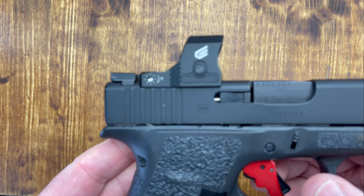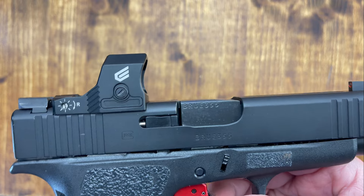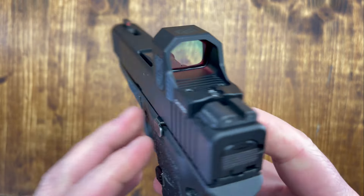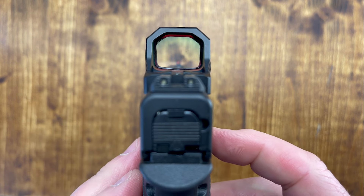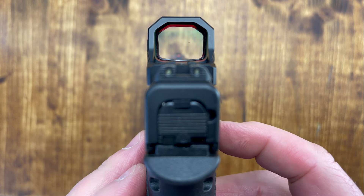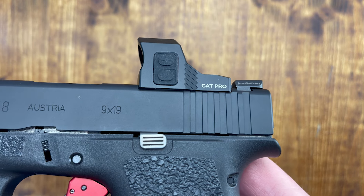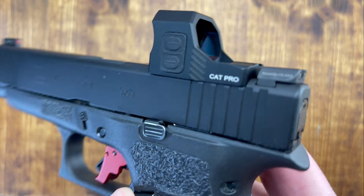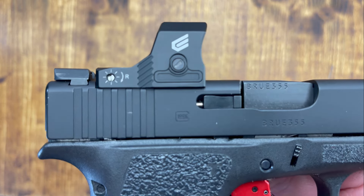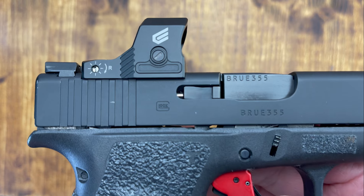The battery life — I'm assuming this is at the lowest setting — is listed at 50,000 hours. That's a lot of battery life. It uses a standard CR1632 battery. The window is pretty roomy: 0.83 of an inch tall and 0.65 of an inch wide. It's got 10 different brightness settings, controlled by two buttons on the side. Out of the 10 settings, two of them are for night vision — so eight regular settings and two for night vision. Premium features in a budget-friendly micro red dot.